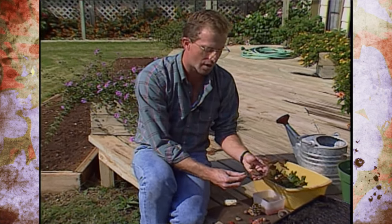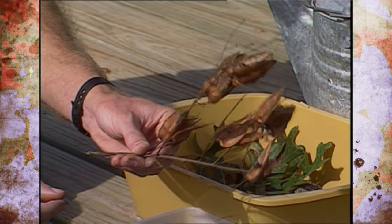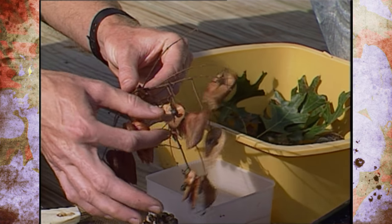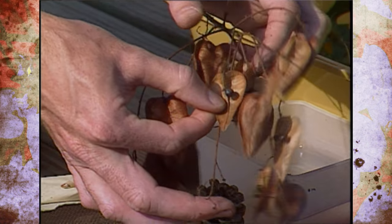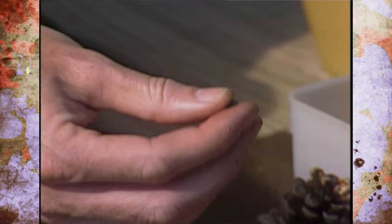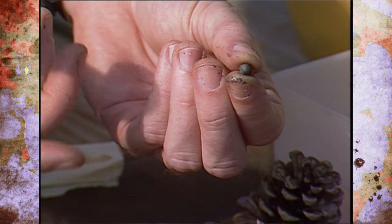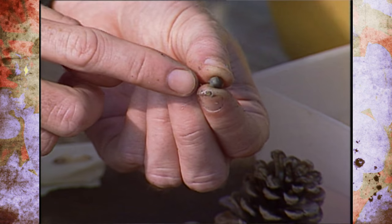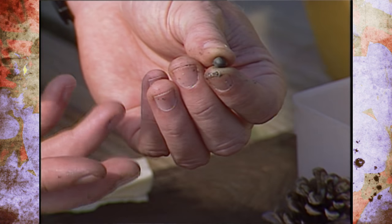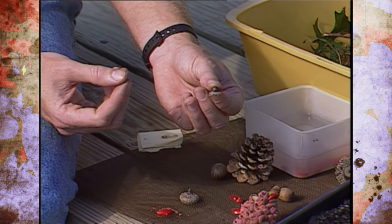The last thing we want to talk about is the golden rain tree. These are beautiful small to medium-sized trees, and this time of year they put out their seed pods, which usually contain one to three seeds. The seeds of the golden rain tree are extremely hard — almost like marbles. These would need scarification, and the best recommendation is to soak them in sulfuric acid for a few hours, which breaks down that hard seed coat. Then put them through the cold stratification process, and they will germinate in several months as well.